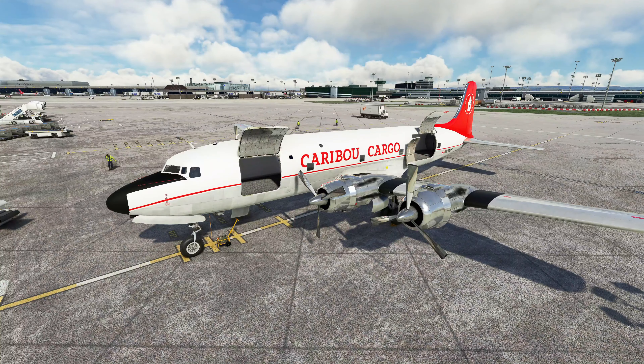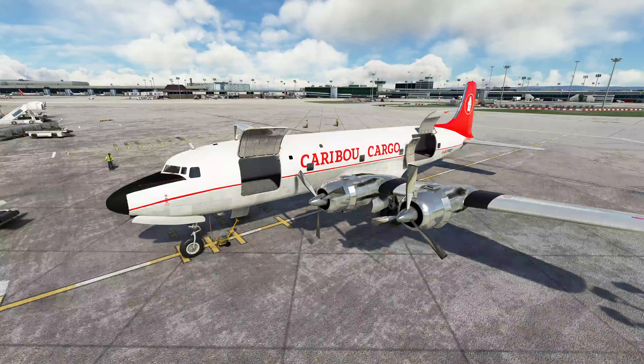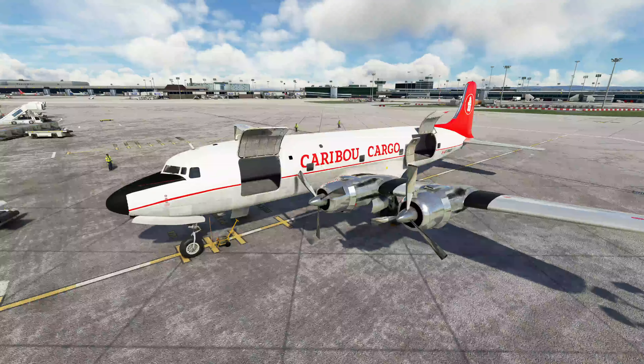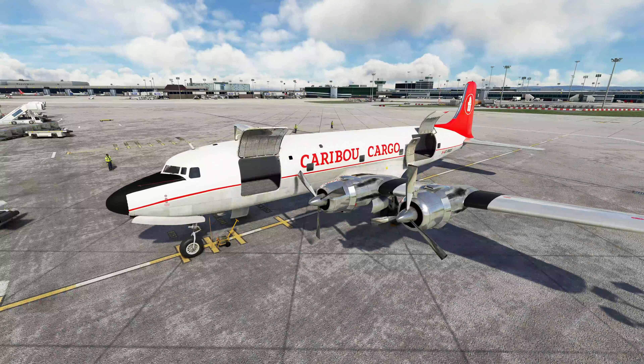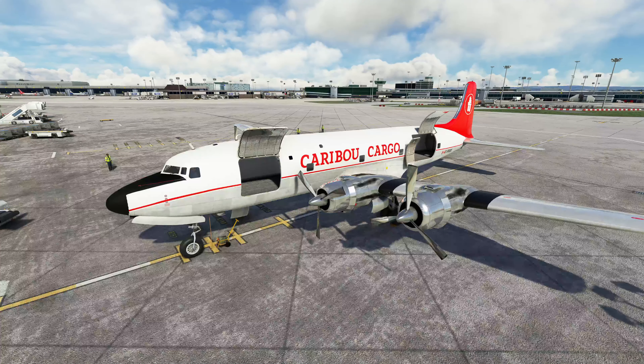Good day everybody and welcome back to the flight deck. Over the next few videos we're going to be taking a look at the Douglas DC-6A, which is the cargo variant of the DC-6. We're going to be using this in an upcoming series as a cargo version. One additional thing with this one is we're not going fully traditional — this is modern day, so a GPS has been installed to assist with navigation.